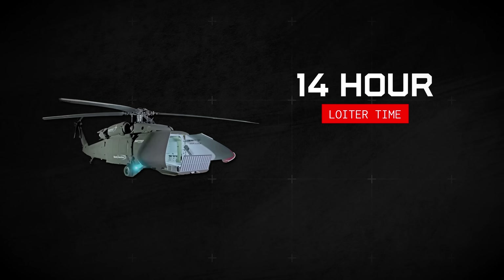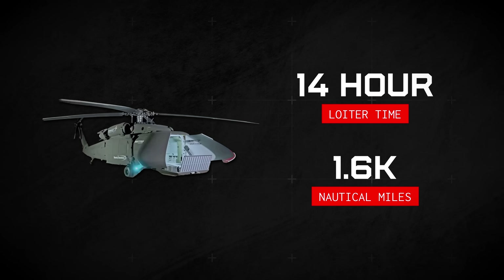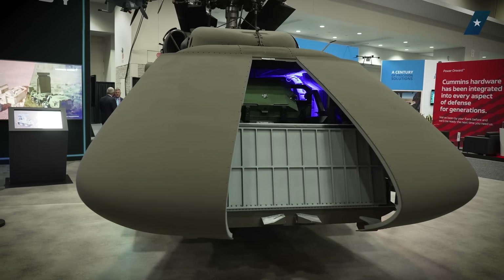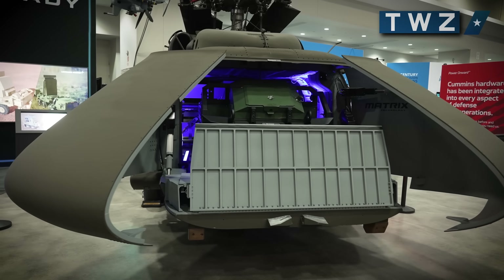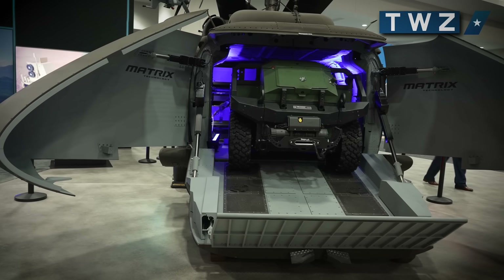The company also says the U-Hawk can loiter for up to 14 hours and can self-deploy up to 1,600 nautical miles. With the clamshell cargo doors, it accepts a wide variety of drive-on, drive-off cargo, including unmanned ground vehicles or UGVs. With that range, capacity, and autonomy, the U-Hawk can do quite a bit more than just haul stuff around.